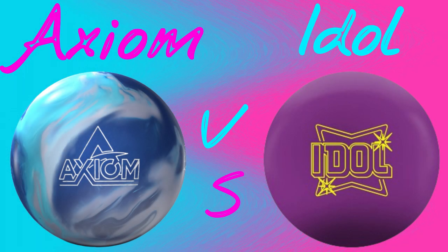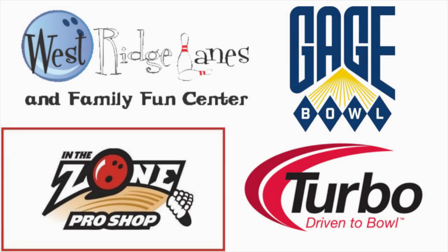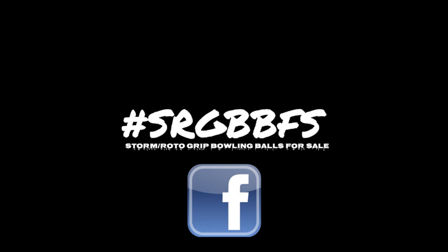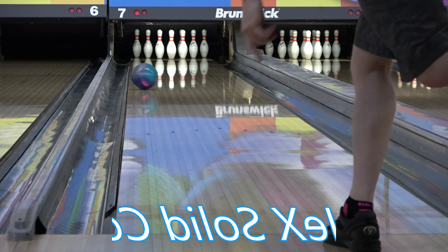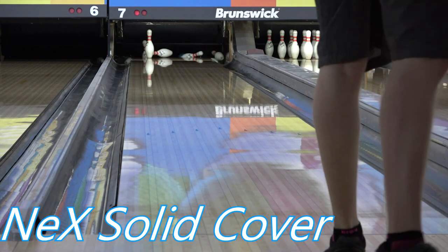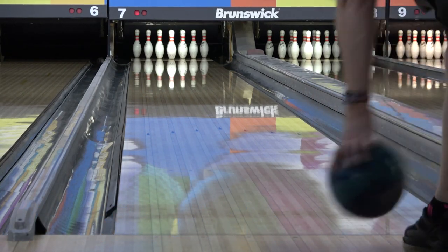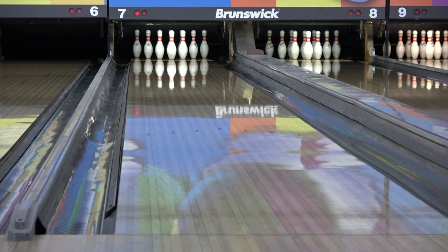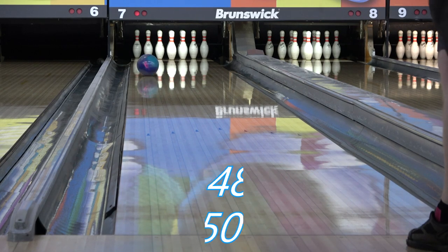Thanks for joining me for another video. This is a comparison of the Axiom to the Idle, and these are the two in the current lines that are going to be the most similar to each other. I mentioned in the in-depth that the Axiom reminded me of an updated Marvel S. They have similar numbers, both NRG or nano-based covers, but the Idle is also a nano-based cover and the same kind of idea as the Axiom — really strong symmetric core, really strong nano cover — so these two would be competing for the same spot in the bag.